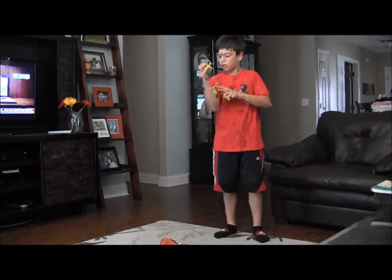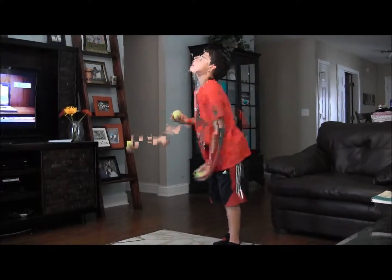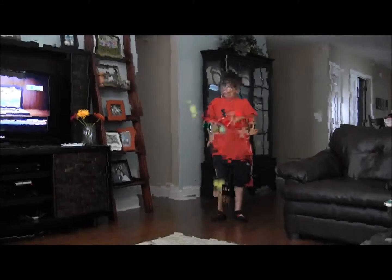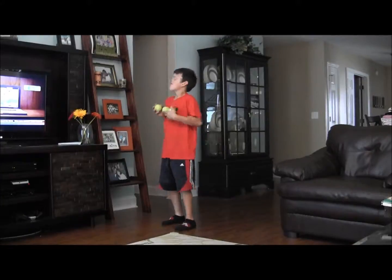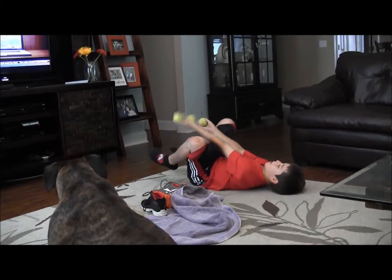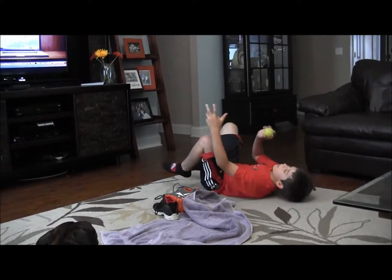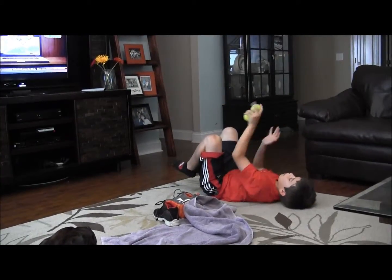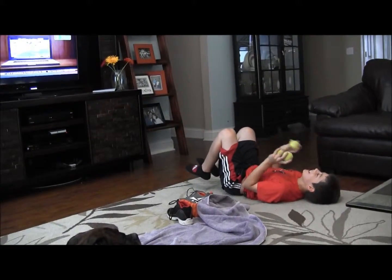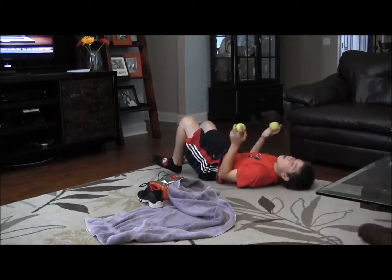That's called the muscle move. That's good — except it wouldn't be the same side, it would be the other side that catches it. That's good, Christopher. Perfect. Always willing to try something new — that's good. Da da da da da da da. I did it a couple times.